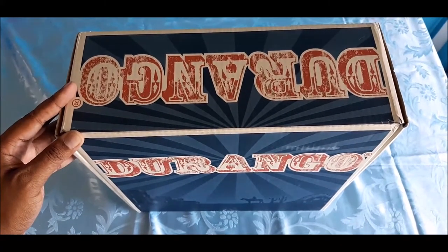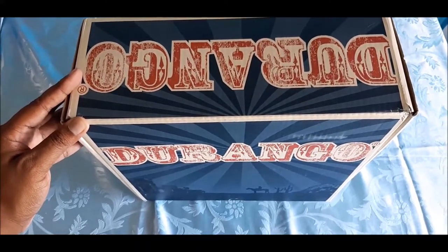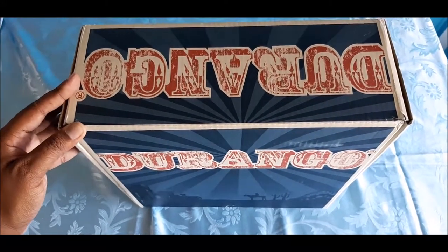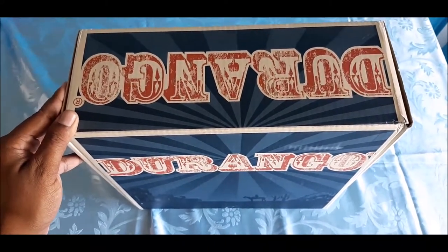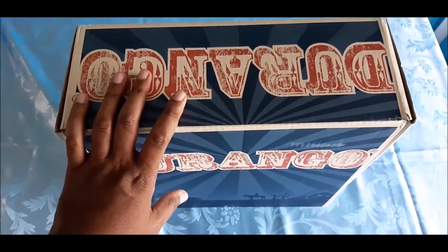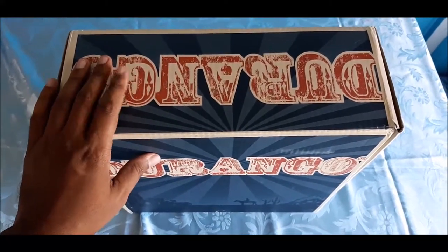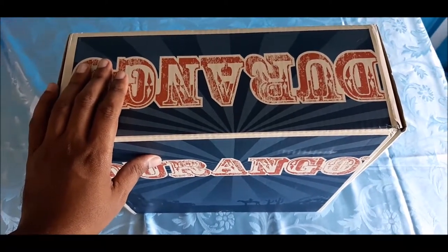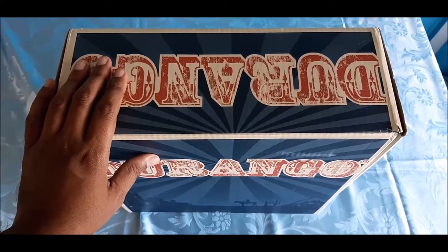Hello YouTube, how are you guys doing today? Welcome back to another one of my unboxing videos. I haven't been posting very often — I've been away for a while — but I've been around and I'm looking for items to do videos on so I can help you guys make more informed decisions.